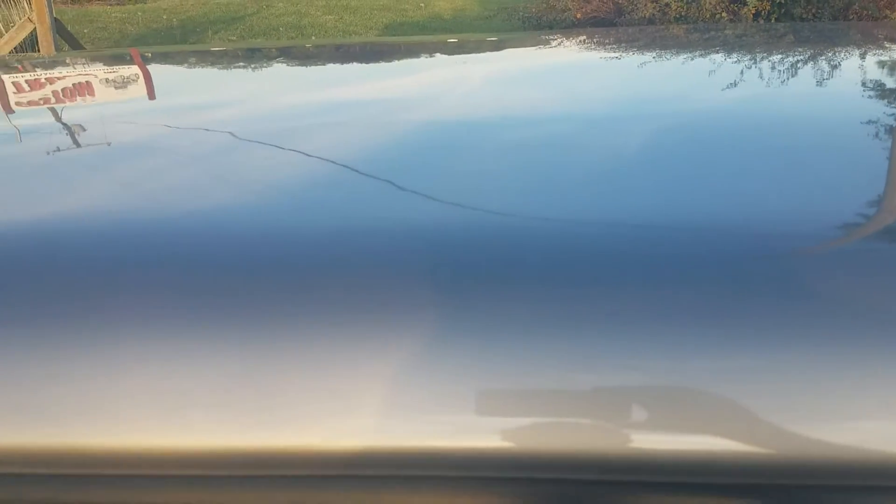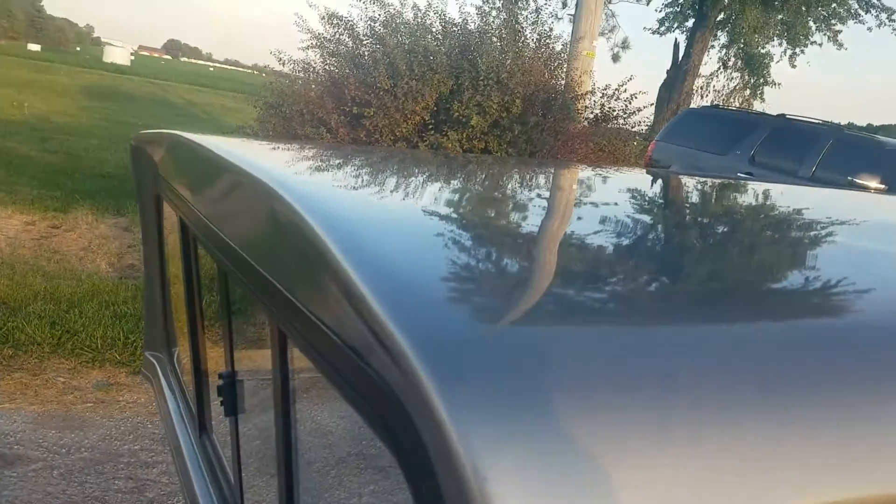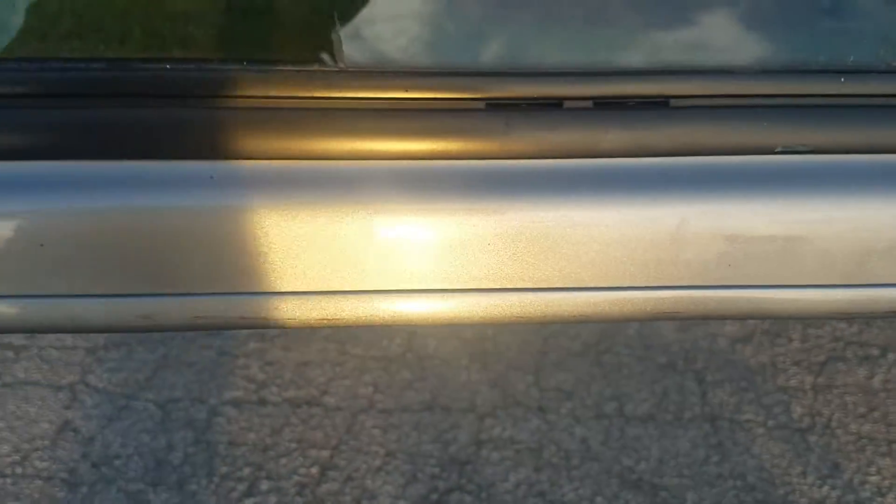It's in decent shape — no paint damage. This one's really, really nice. There's a little bit of a scuff down here on the bottom edge right there, but really other than that, that's it on this side.